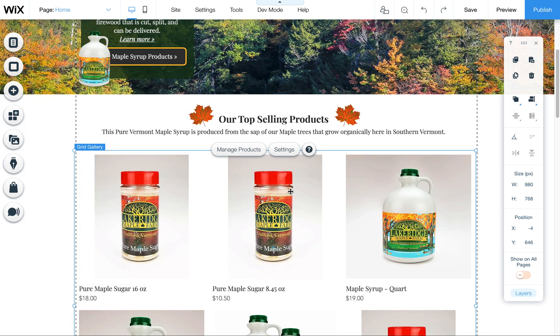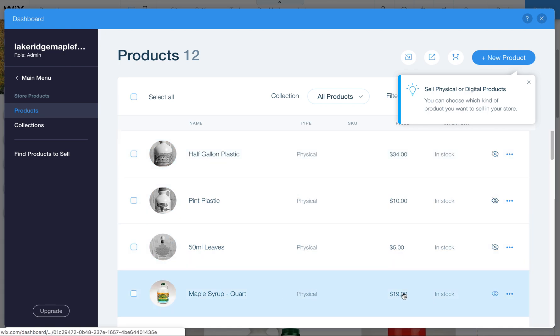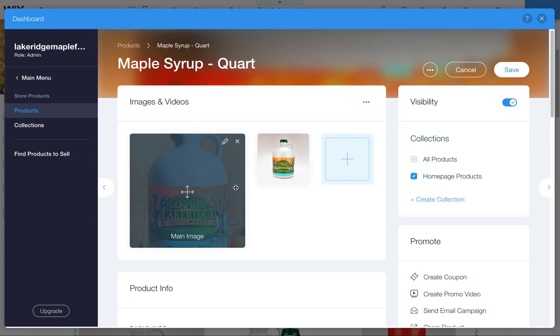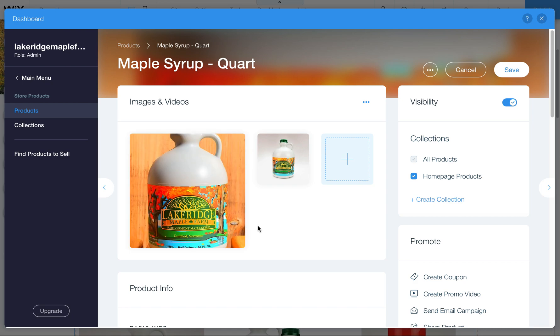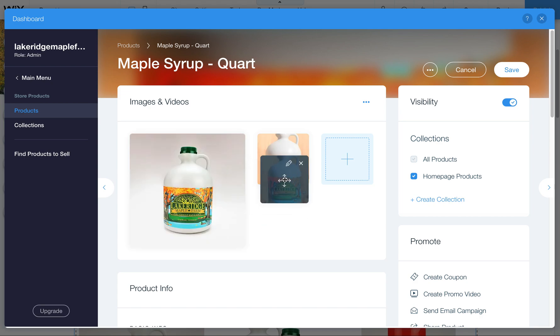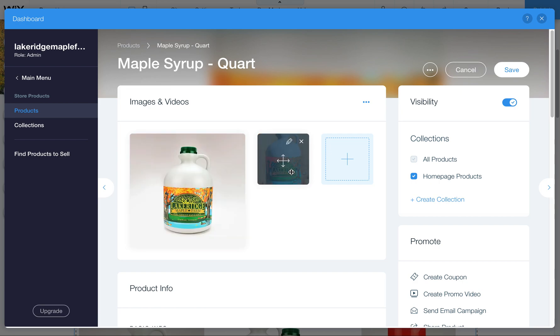The other option is, when you're in the Manage Products area uploading pictures, make sure to upload pictures that are square. I'll note that even in this back end, it crops in on the preview images — but this isn't what it actually looks like on the front end. In the editor this is how you see them, so just be aware of that. It's not actually cropping them on the front end unless you have it set to crop.